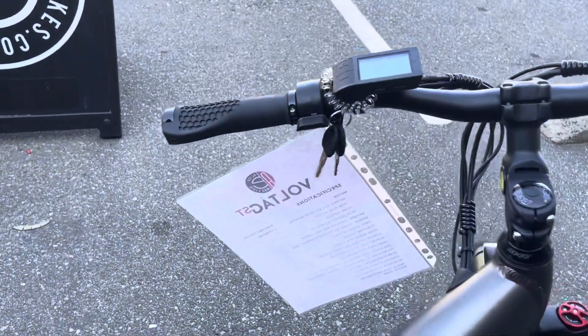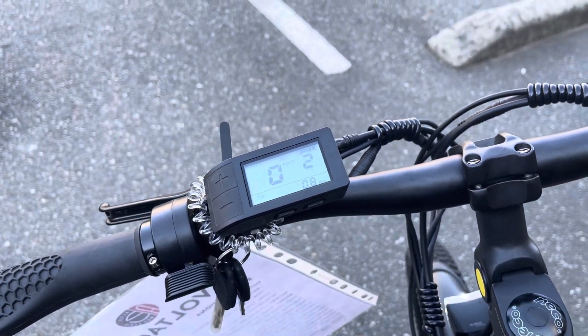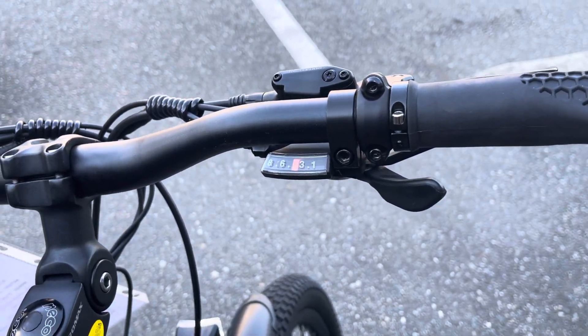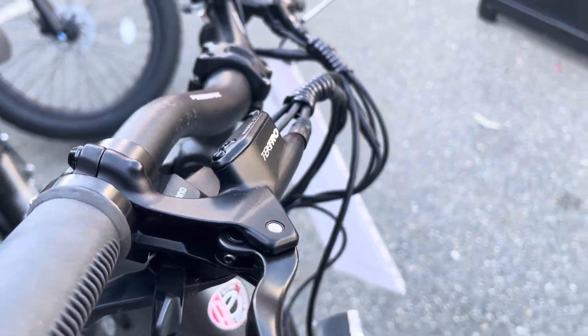It has a thumb throttle, a nice LCD display, customizable to up to nine levels of pedal assist, an eight speed Shimano derailleur, as well as Tektro hydraulic disc brakes.